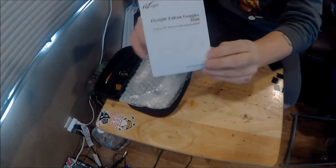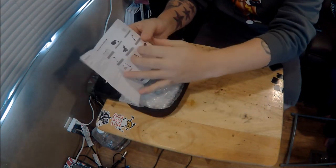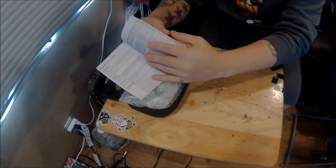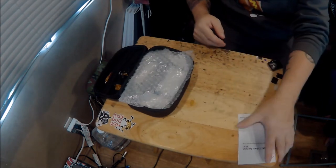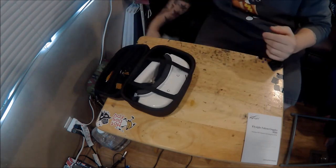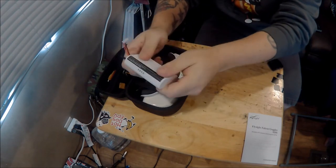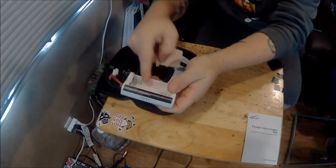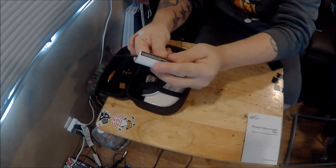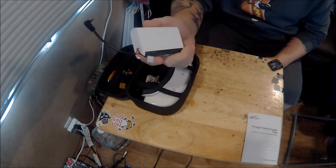Inside the case we've got an instruction booklet with all your fancy facts, parts, accessories, all the detail spec sheets — all that good stuff. We've also got some bubble wrap, and we've got an 18650 case, which is pretty cool. You can put your 18650s in there — it has a level indicator and you can also charge your 18650s inside the case, which is a pretty cool feature.